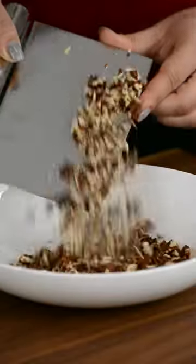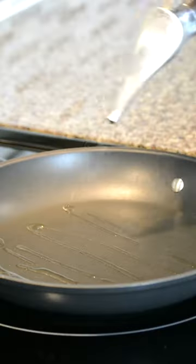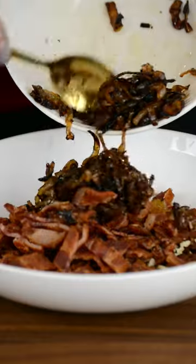For the topping, start by chopping some toasted pecans and slice some crispy bacon for a delicious flavor. In a skillet, start caramelizing some onions and then add them to the bowl.